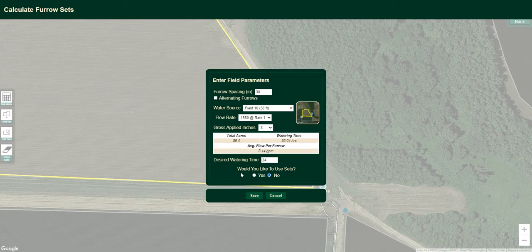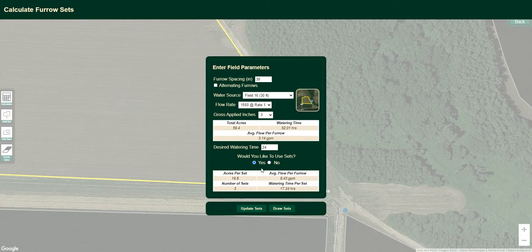If I click Save All, that flow rate is now accepted and we come into the watering calculator. This is the part of Pipe Planner that tells you how long the field will be watered and whether you should break that field up into sets. Extension results and trials show we're looking for an 18 to 24 hour set, not to exceed 36 hours. Based on a 1550 gallon-per-minute flow rate for the size of the field at 38 inches, punching every furrow, this field is going to take about 52 hours — obviously over that 24-hour time frame. So yes, I would like to use sets. When you click yes, it automatically tells you how to break that field up into sets and where those field sets will be.